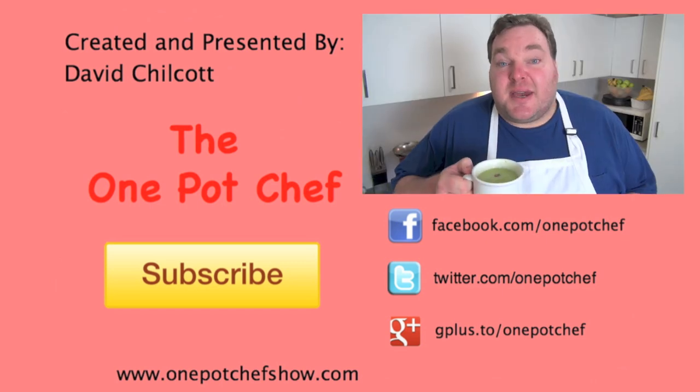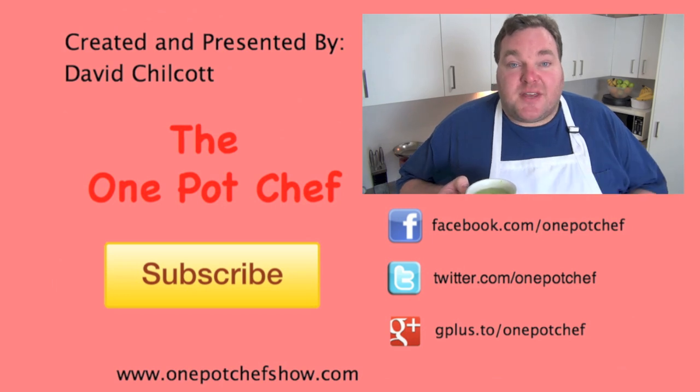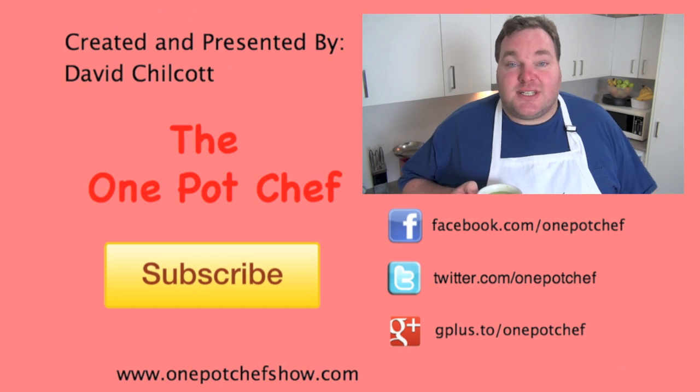I hope you enjoyed this recipe — check out my other videos at OnePotChefShow.com and until next time, see you later. This recipe makes a huge batch of soup so you can have it for lunch or dinner, and whatever's left over you can pack into Tupperware and freeze until the next time you feel like soup. It doesn't take long to defrost — you've just got to heat it up. Cheers!